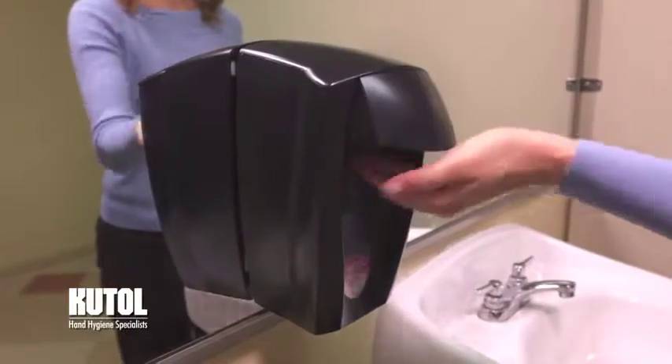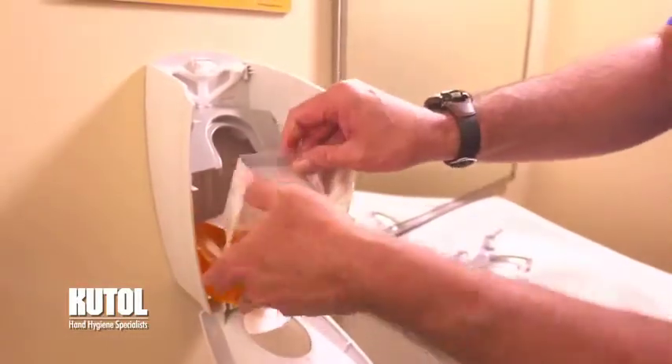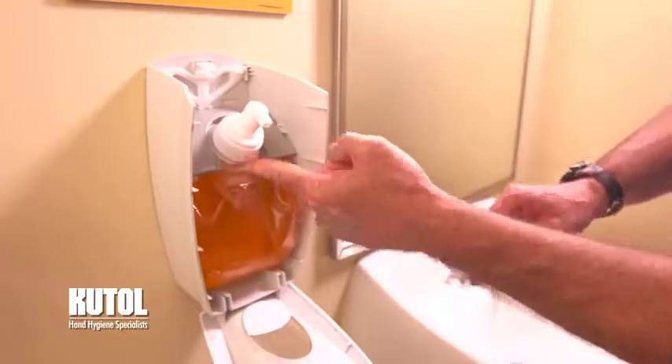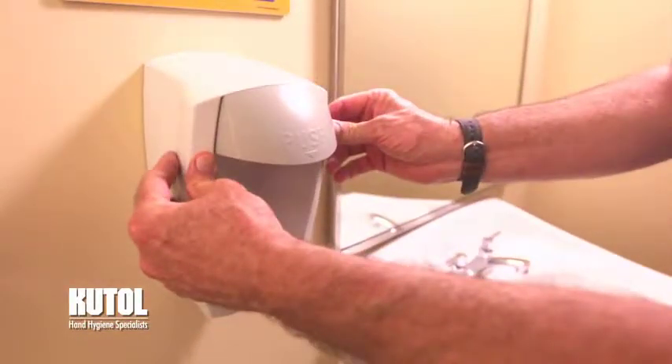CutAll's EZ Foam Manual Dispensing System is stylish and easy to install and refill. Open the dispenser by inserting the locking key or pushing on the tab and pulling the cover of the dispenser towards you. Place the bottom of the bag into the dispenser and snap the nozzle into the collar. Close the front cover until it clicks. The dispenser is now ready to use.